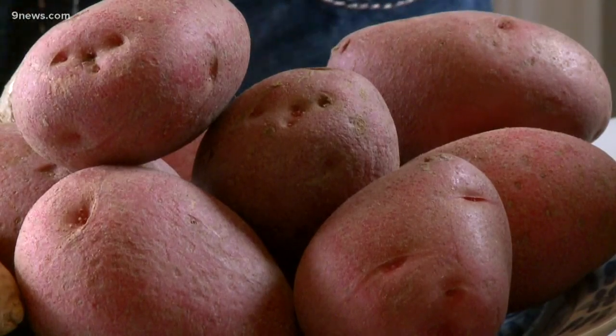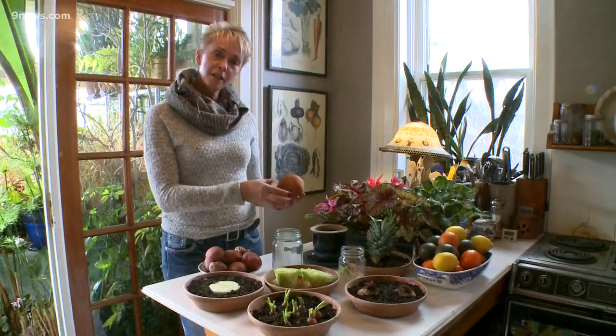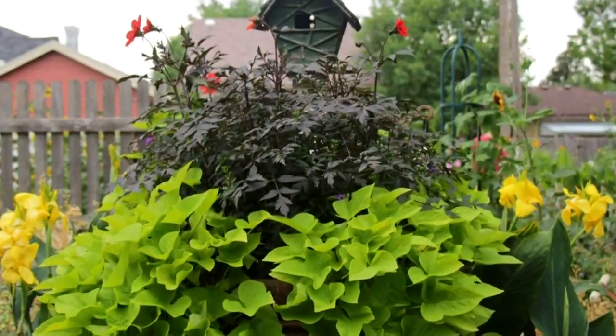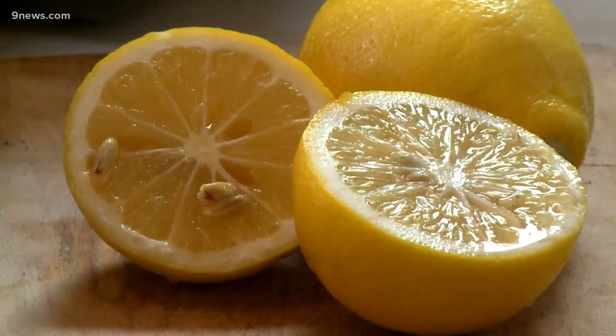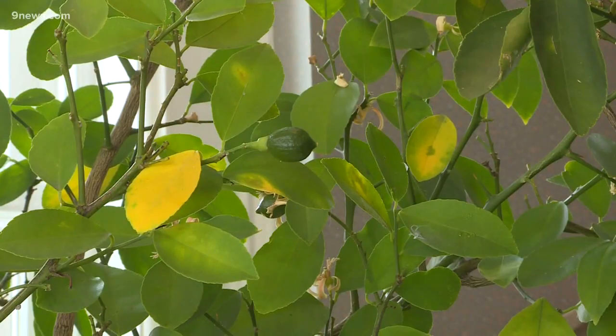If you have potatoes that have sprouted in your cupboard, plant them up. Sweet potatoes are easy to sprout in a jar of water and that makes a lovely houseplant. The seeds of citrus and avocado can also be sprouted and grown as houseplants. Don't count on any fruit from those trees, however, because they have to grow to full size.